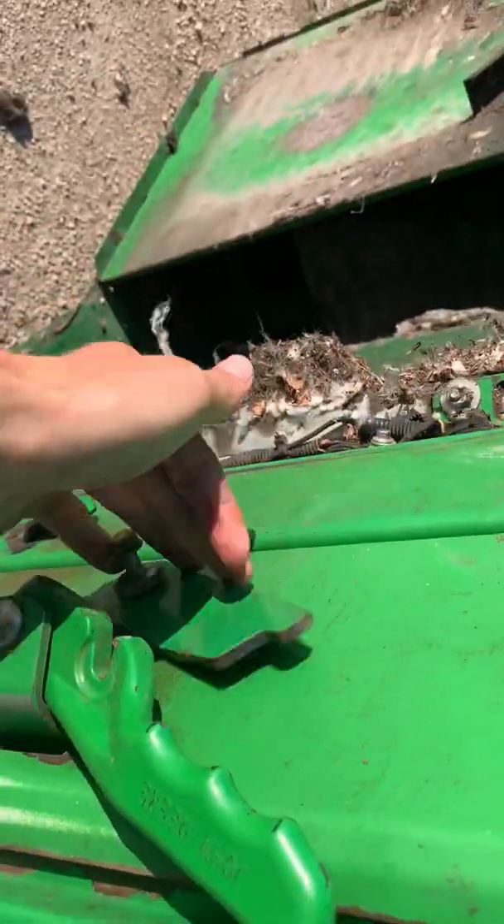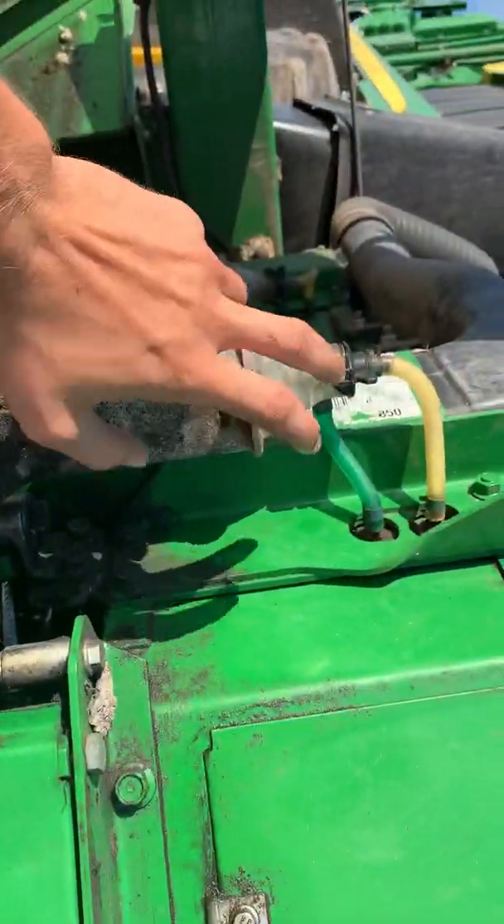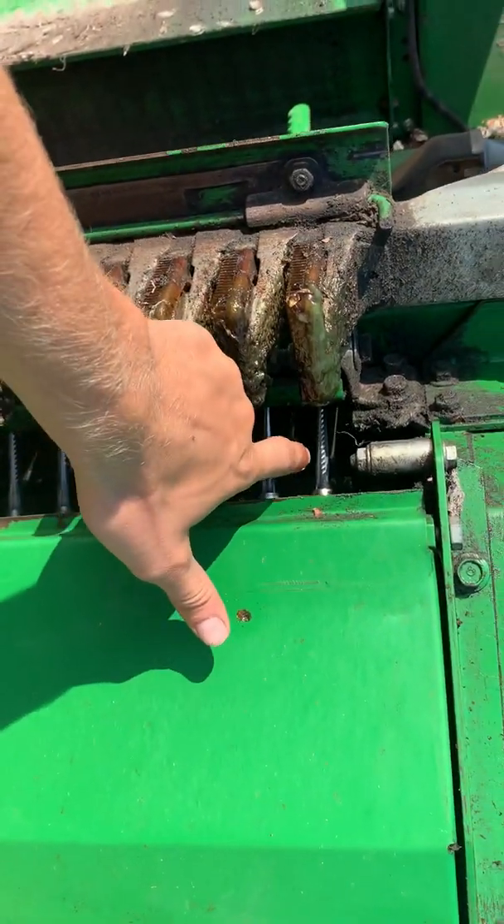As that comes around, inside here is called your moisture pads. These moisture pads are what I was talking about — where the solution water gets pumped through. It rubs on top of all the spindles.